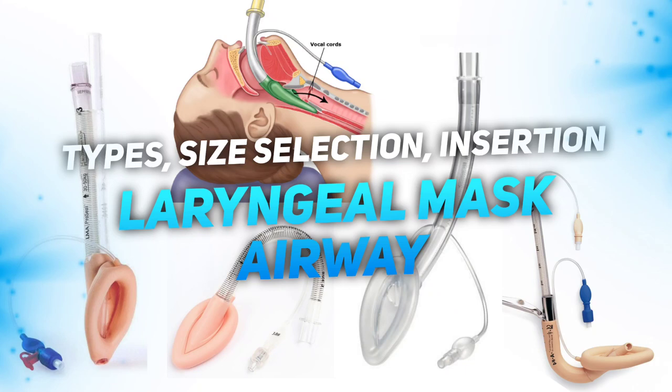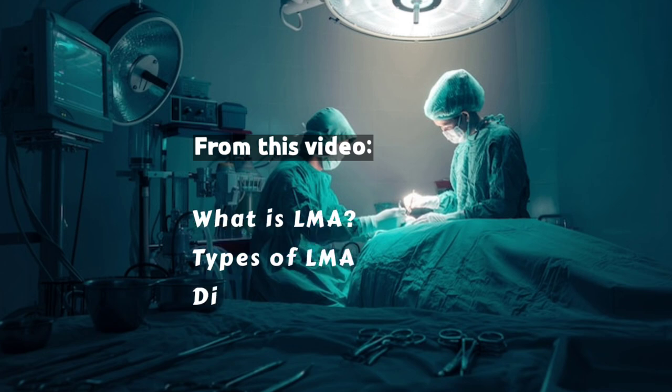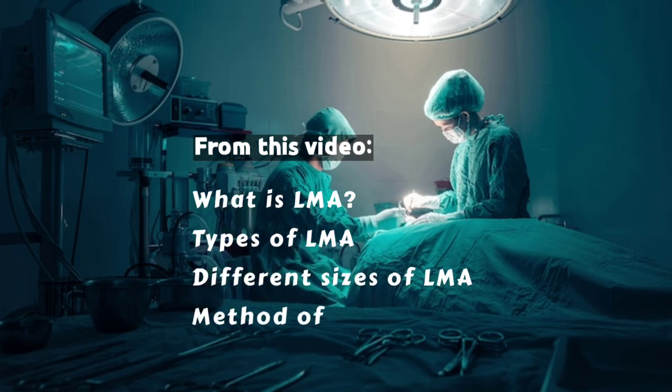Hello friends, today we're going to see about the laryngeal mask airway. From this video you'll know what is LMA, types of LMA, different sizes of LMA, and method of using LMA.